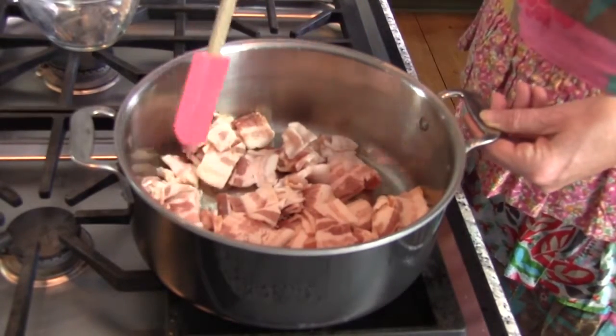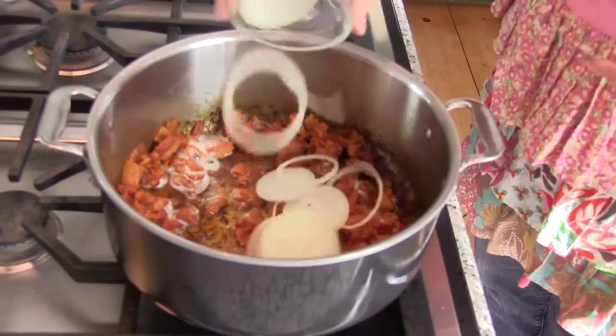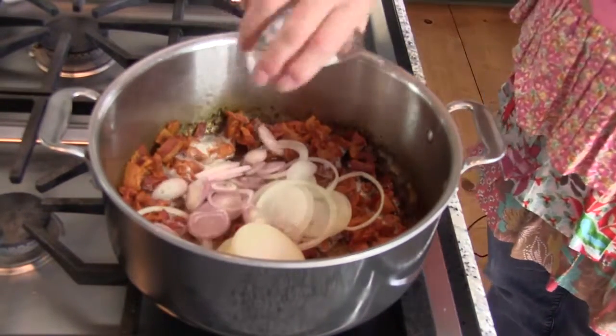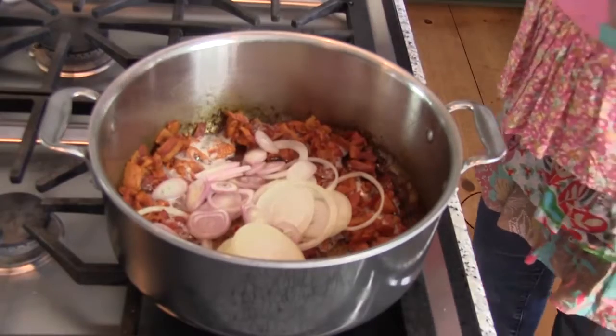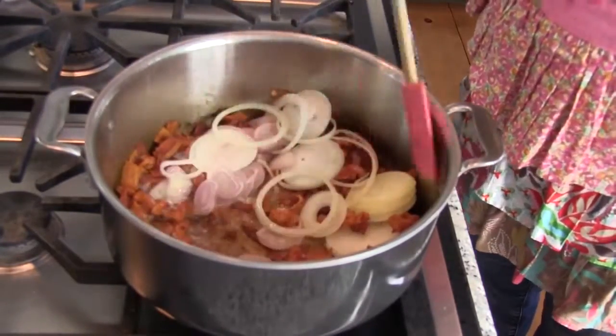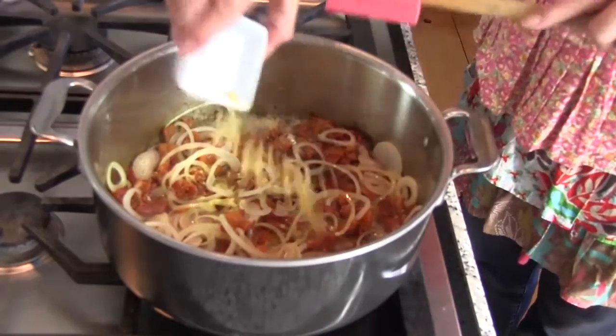In a large Dutch oven over medium-high heat, add bacon and cook, stirring occasionally, until it's crisp. Drain, leaving about a quarter cup of the bacon fat in the pan. Lower the heat to medium and stir in the onion and shallot and cook until softened.